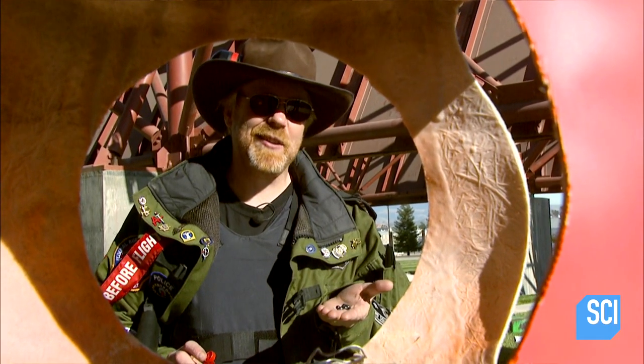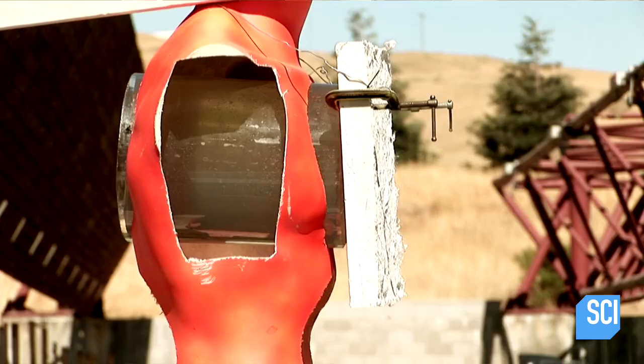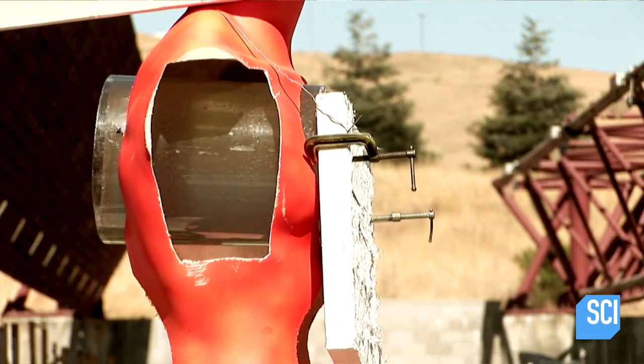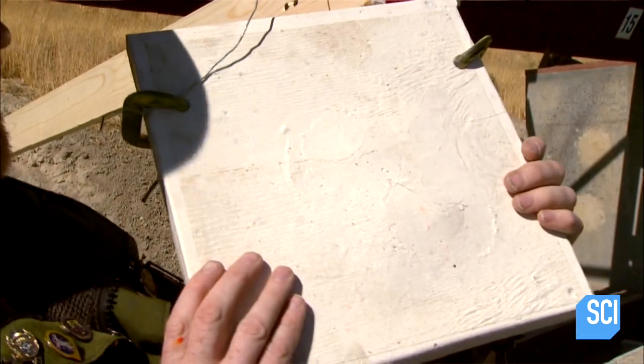After watching what it did against the handgun rounds, I don't think buckshot's going to make it through the Jamie tile. Wow! Look at that. Buckshot is one of the scariest things you can go up against, and the Jamie tile stopped it — stopped it cold.